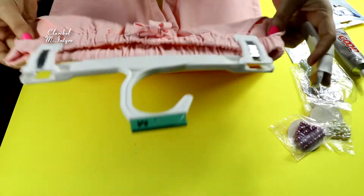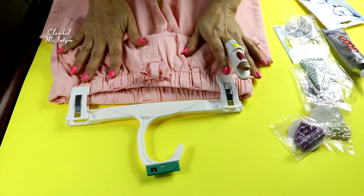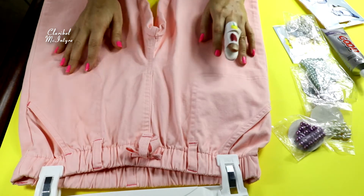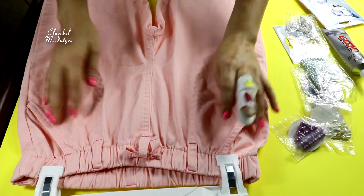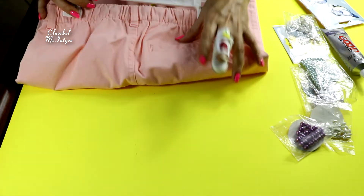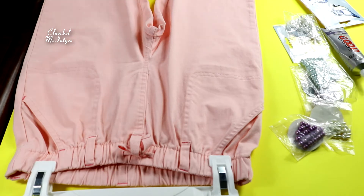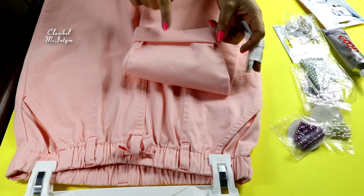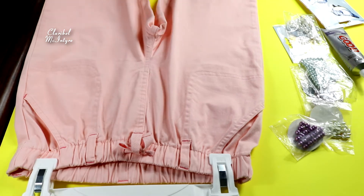Here we go. Tengo el pantalón. Este pantalón lo compré en Target, y a mí me encanta la ropa de Target, y para los niños tienen cosas muy hermosas. Este pantalón es de muy buena calidad, tiene sus bolsitas aquí, tiene una bolsa atrás y es muy primaveral y viene con sus ruedos aquí. Aquí lo pueden hacer más largo, pero yo lo dejaré así.